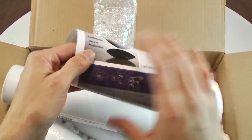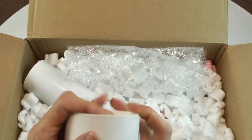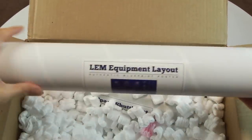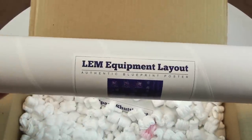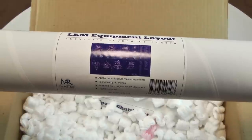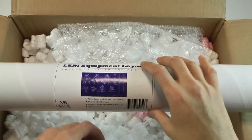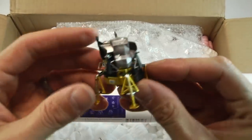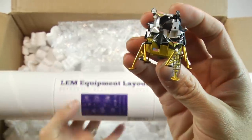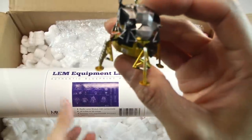ExoWorlds now in production — that'll be interesting. Next up is the LEM equipment layout — the lunar excursion module, the spacecraft that landed American astronauts on the moon. This is what the LEM looks like. Phenomenal, as seen in Apollo 13. The lunar excursion module — very badass.